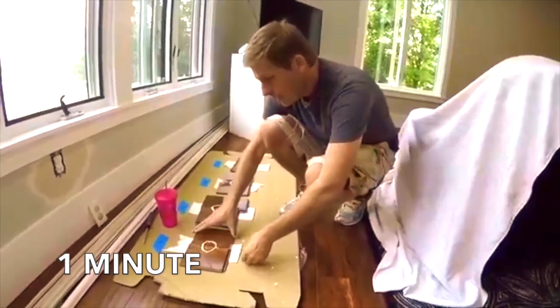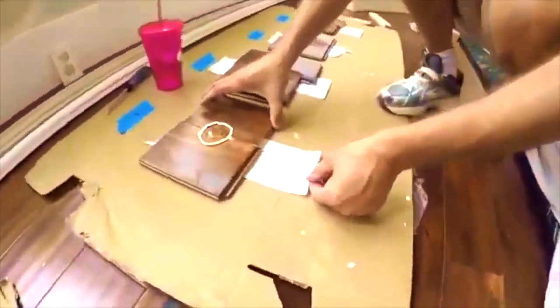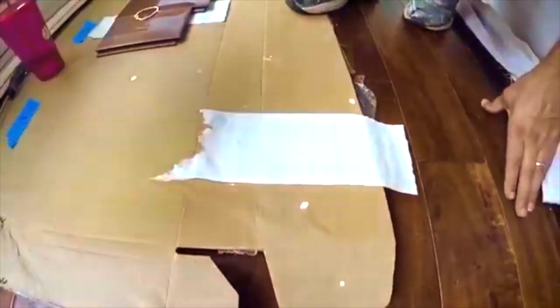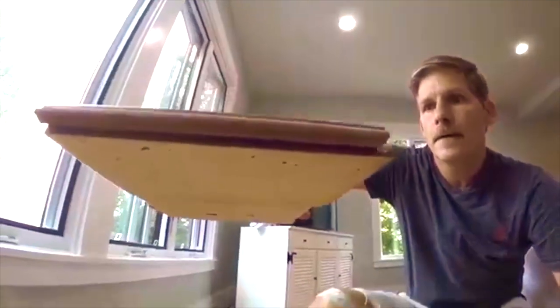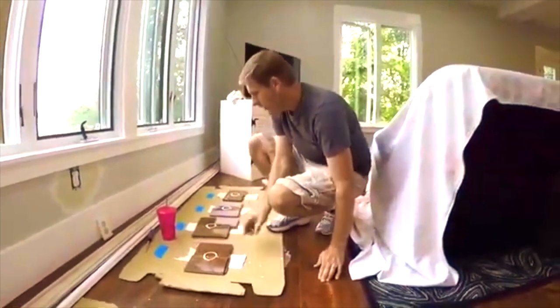We're at 1 minute here and we're going to take a look. I'm just barely going to lift this up and pull this through. Nothing on there, not a drop. Let's look underneath — looks pretty dry. Not a drip, not a drop. We'll let that go and the next one will be 5 minutes.